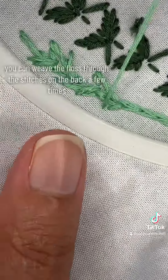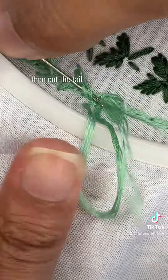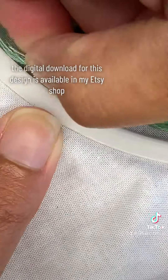To end your stitches, you can weave the floss through the stitches on the back a few times then cut the tail, or you could tie a knot.